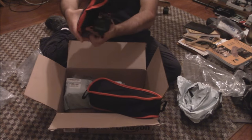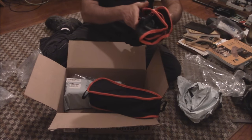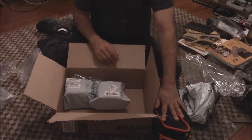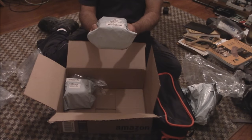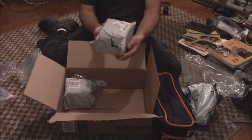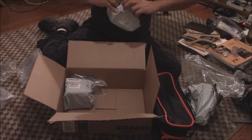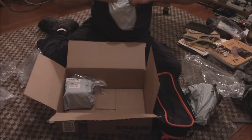I'll put it together in a second to show you it, and like I say there will be a link in the details down below. You'll be seeing this on upcoming backpacking trips. They gave me one to use, rate, and give my honest opinion on, which I will do.